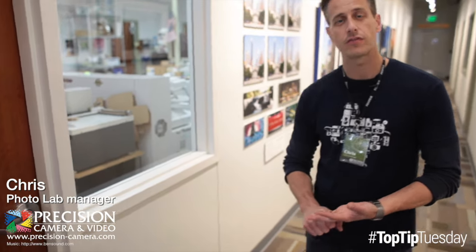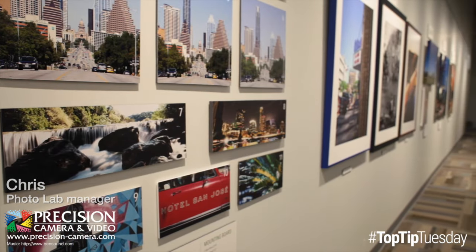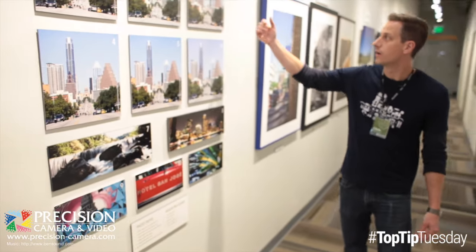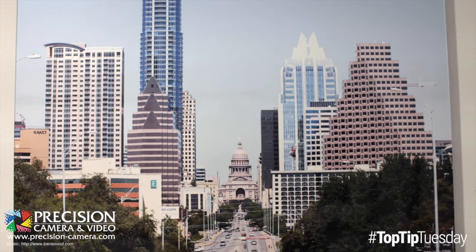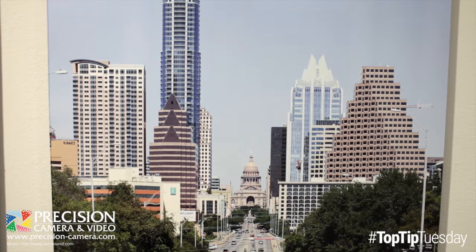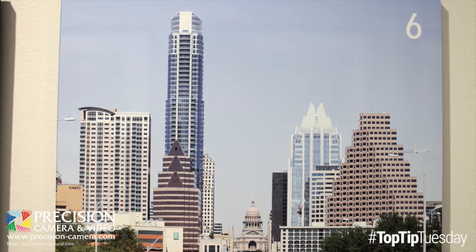I want to show you some of the different substrate options that we have. We just finished a new example wall to show some of the different ways you can print — anything from photographic paper like chemical prints that are printed on silver halide, to inkjet prints. We've got your typical glossy and matte, and of course some metallic options.